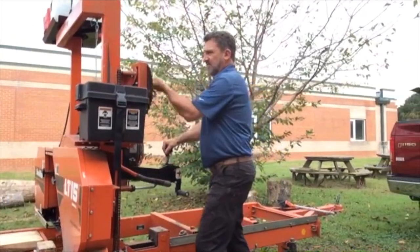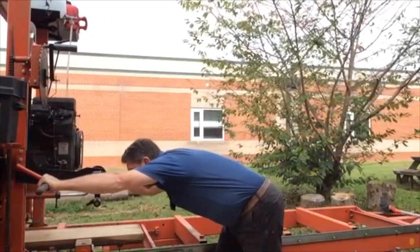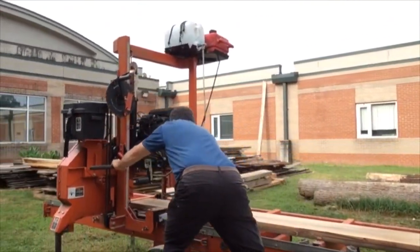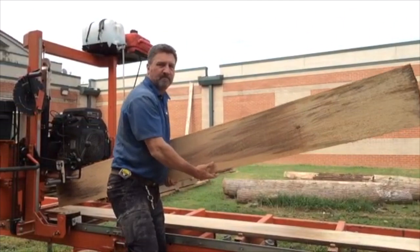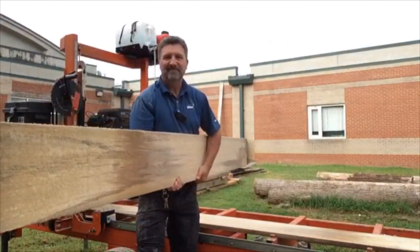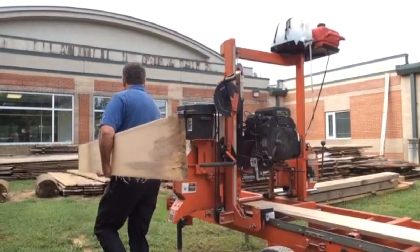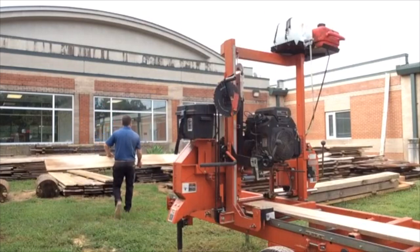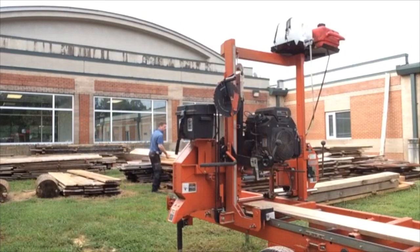Here comes our last cut on this log — we're way down close to the bed. These last two boards: the bottom one may be just a little bit bigger, but it'll end up pretty close to what we've been cutting. There we go — our last cut on the log. We've turned it into lumber. We have four boards that have bark on both sides — live edges — and we have seven boards that are just straight boards to use on all of our projects.